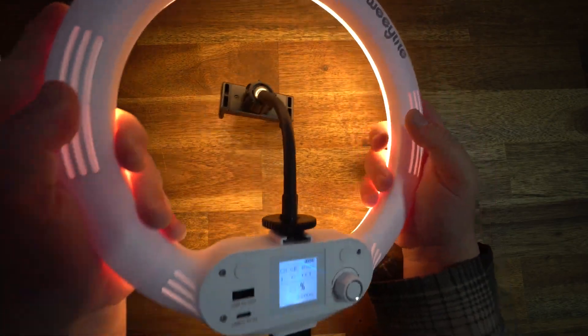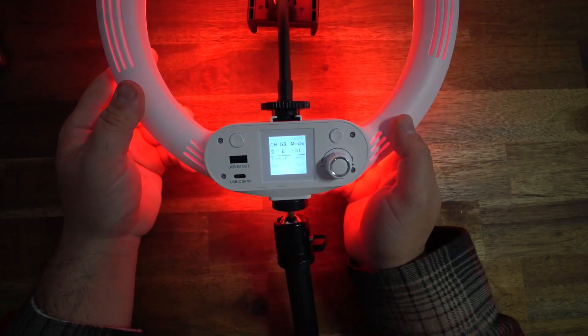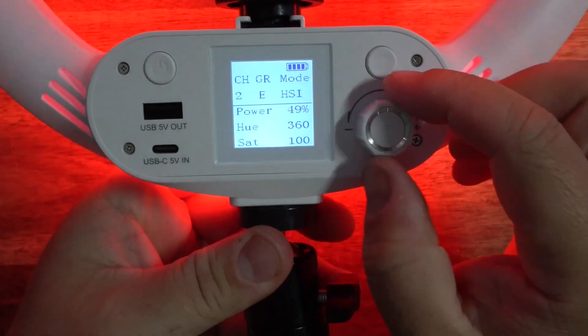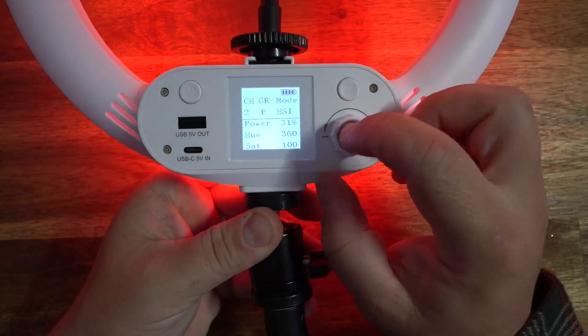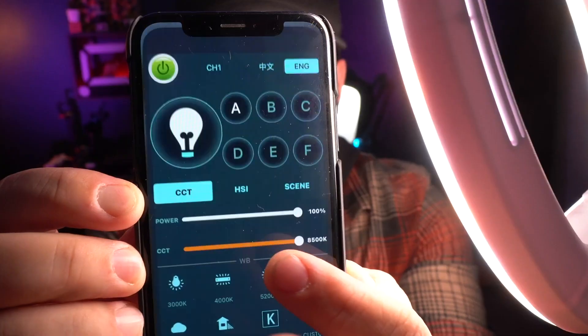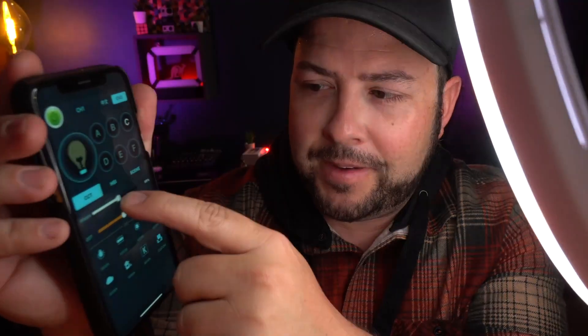It's a 10.5-inch multicolored ring light delivering four main color modes. The ring light has a built-in LCD display and an all-in-one knob which allows you to adjust the parameters — color temperature, brightness, saturation, hue, and RGBW. You can download the WeLight app, which lets you set up to six groups and 19 channels, allowing you to control single or multiple lights at the same time. The app makes it so much easier to control everything and the response time is perfect.